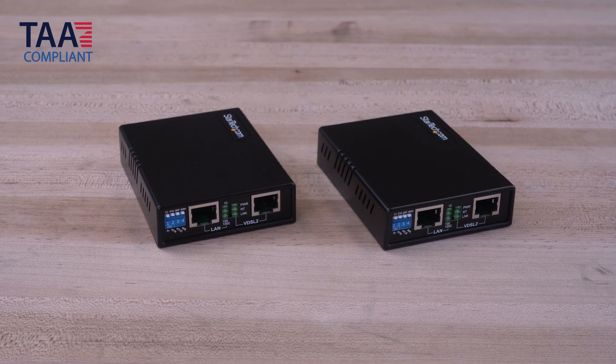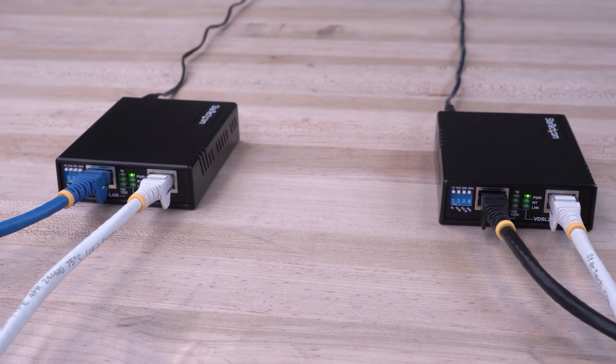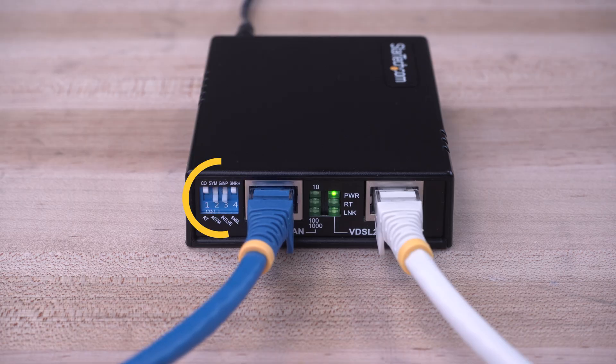Our TAA compliant long-range LAN booster can be used with its default configuration for easy setup, but can also be configured with built-in DIP switches to change the settings and behavior of the units for a custom deployment.